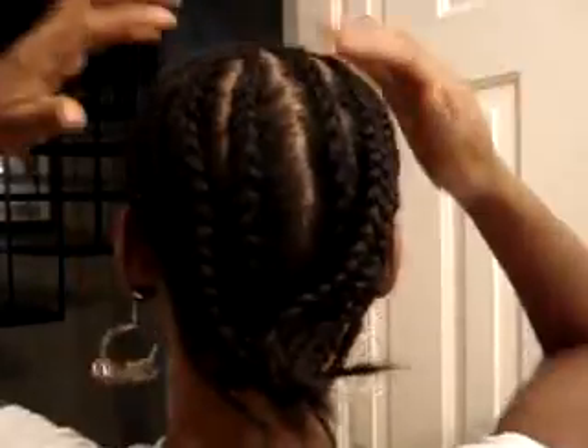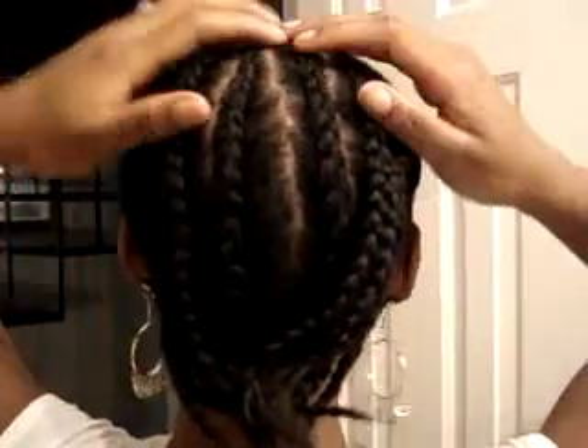Okay, y'all, all the braids are done, so let me show it to you. So what I did again, I just put two around here, and I braided her all to the back.